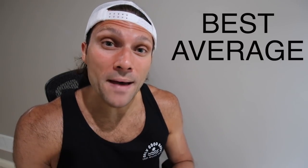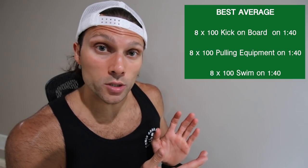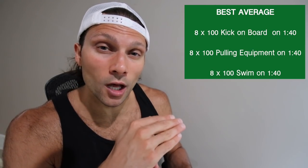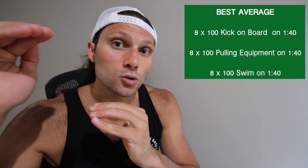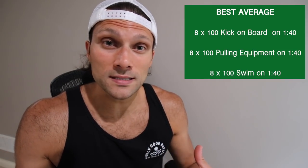Up next is best average style training. We do a lot of this here at the Indiana University swim team. A set like this: three different rounds of eight 100s, maybe short course yards on 1:40. The first set is eight 100s kick, the second is eight 100s pull, and the third is eight 100 swim. You take a few minutes between each set of eight 100s, but overall you're trying to hold your fastest pace for a substantial duration, and ideally the last few hundreds are a little bit faster. This is a set you'd do every few weeks to test your fitness level and see improvements throughout the season.